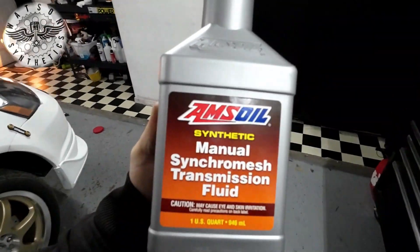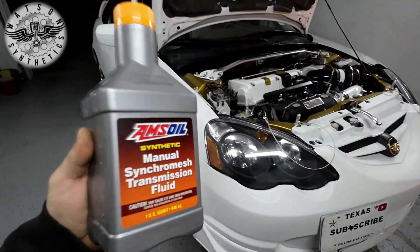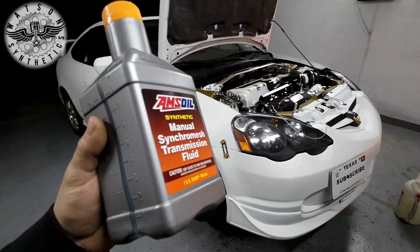I wanted to give a shout out to Watson Synthetic for the AMS Oil Synthetic Manual Synchro Mesh Transmission Fluid. This is what I use in the Type S RSX. I'm going to go ahead and get under there and drain the fluid out and add this to it.